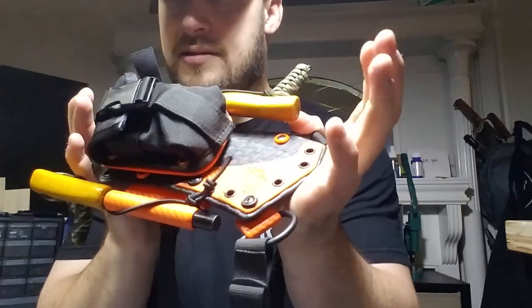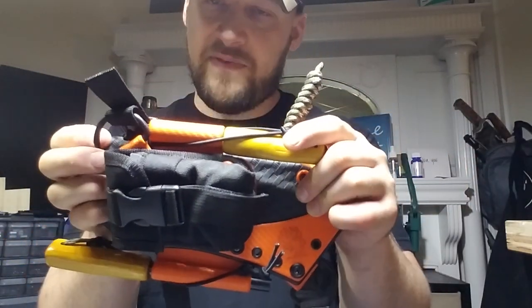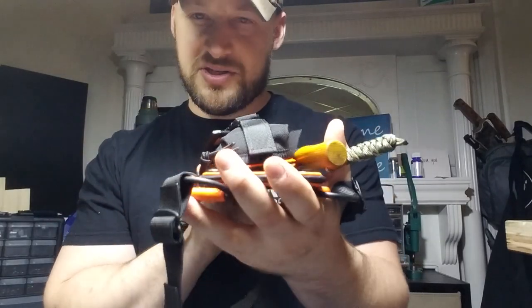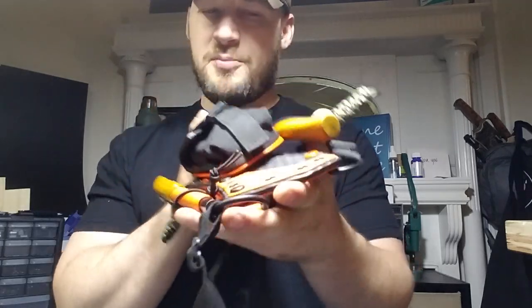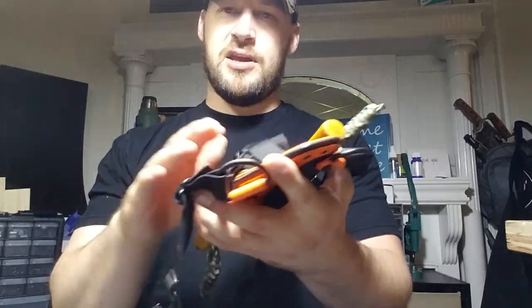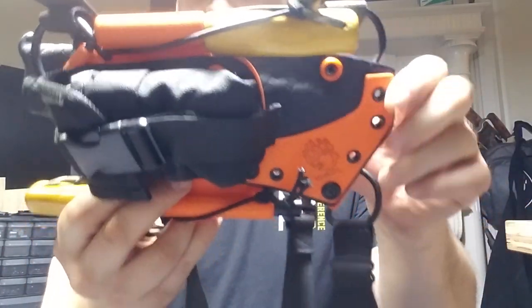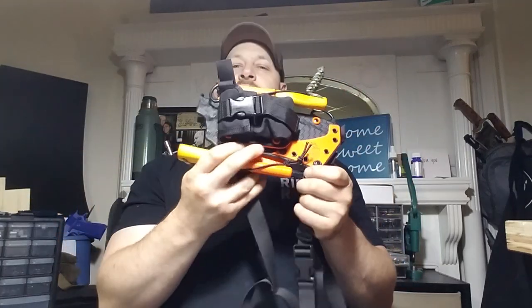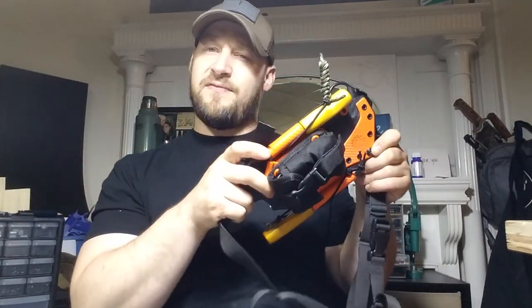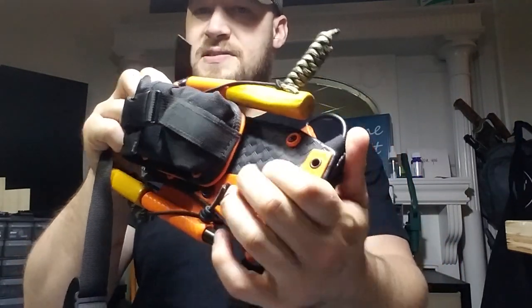In my lighting, this orange carbon fiber shows up so much differently — it looks pale and sickly on camera, but it's actually a really good orange color. You can almost see it when it's in the shadow, but it's still not quite right. Use your imagination: picture a great, vivid orange against this new black basket weave from Knife Kits. I love this stuff.